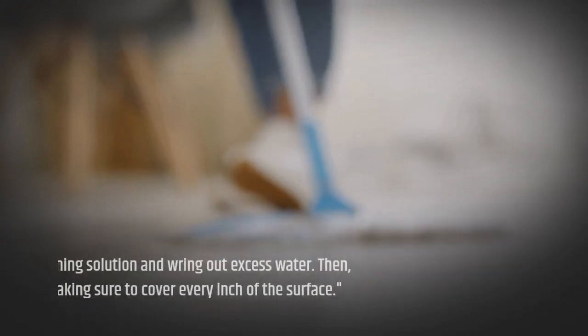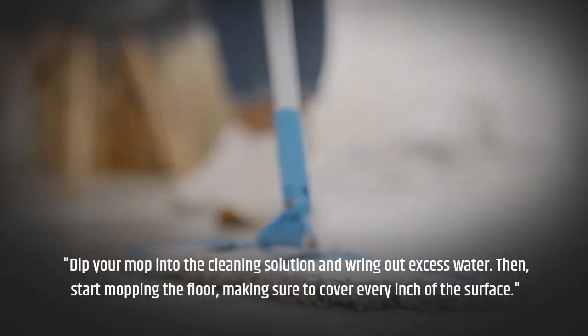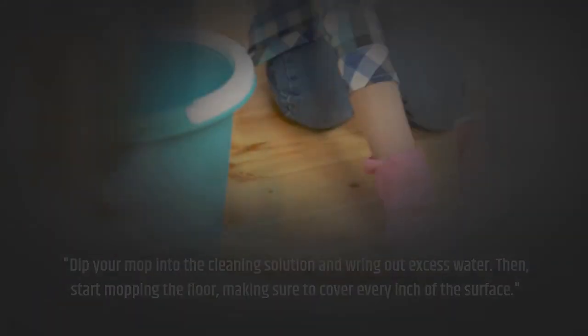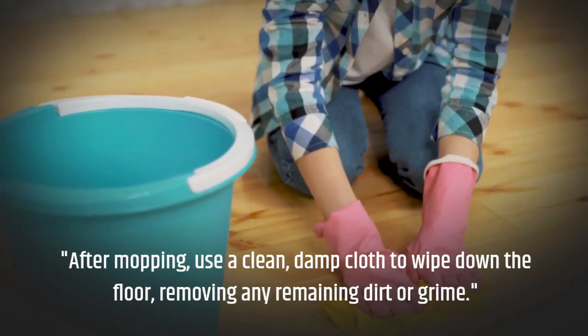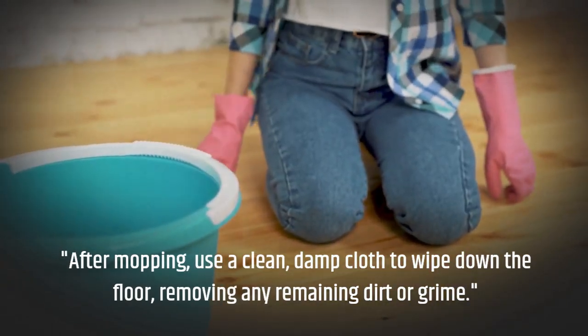Dip your mop into the cleaning solution and wring out excess water. Then start mopping the floor, making sure to cover every inch of the surface. After mopping, use a clean, damp cloth to wipe down the floor, removing any remaining dirt or grime.